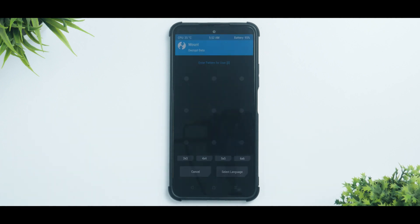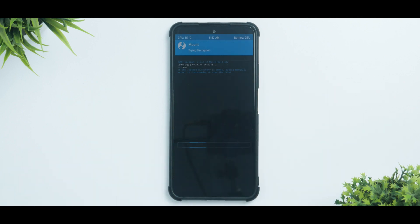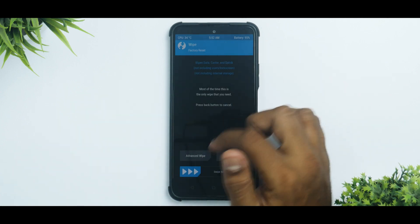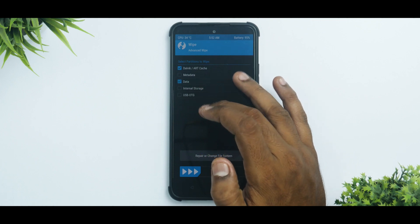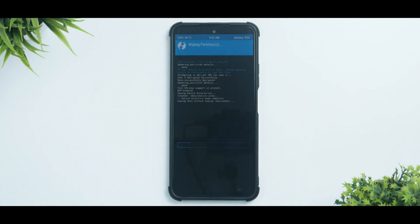Let me show you what needs to be done here. This pin or pattern — I've kept it intentionally, meaning my storage is encrypted. Towards the end of the flash I will have to do a format data, which will wipe everything on internal storage. So make sure you've backed up everything. First, go to Wipe, Advanced Wipe, and select Dalvik and Data. That's all we will wipe — we will not wipe internal storage because that's where our files are.